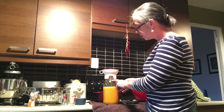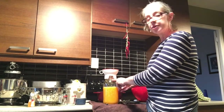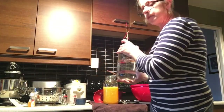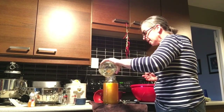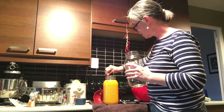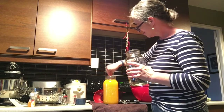What I'm going to do now is top up the jar with water and give it a good stir. This water is filtered water and it's been sitting on the counter for a couple of days. You want to bring it up to about here, then give it a very good stir.